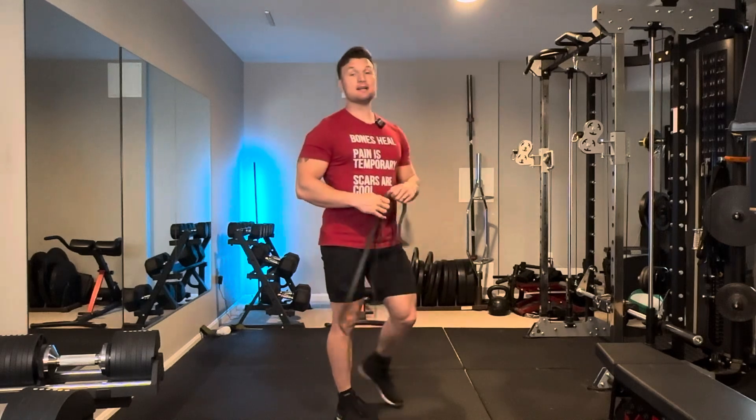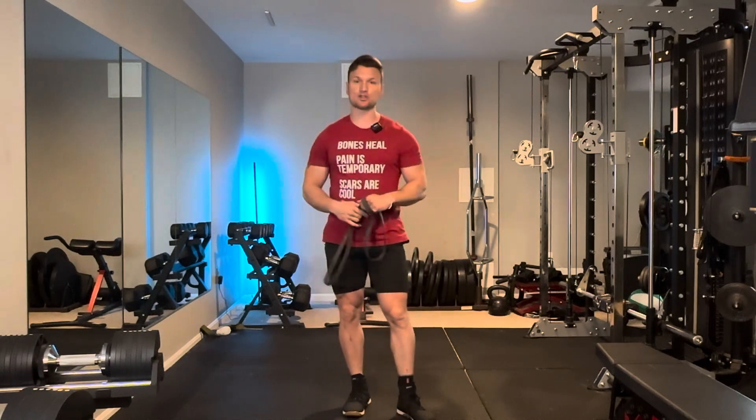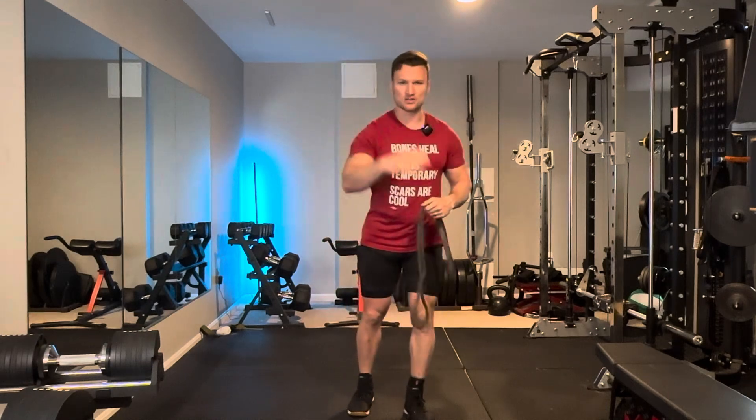Scapular retraction is a big freaking deal. You might not think it's a big deal because it seems like a small insignificant thing, but if you can't do it, good luck having shoulders when you're 70. So lock in, pay attention to the details. Let's do this right.